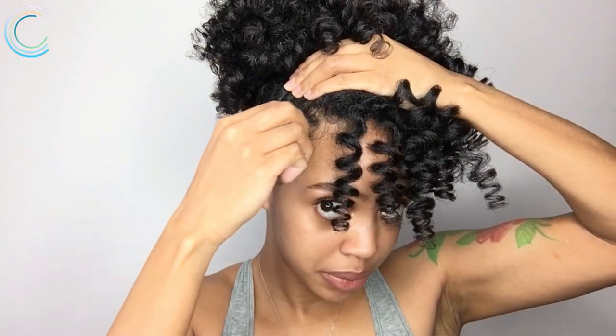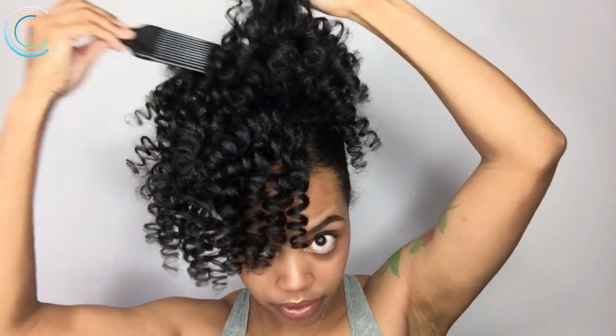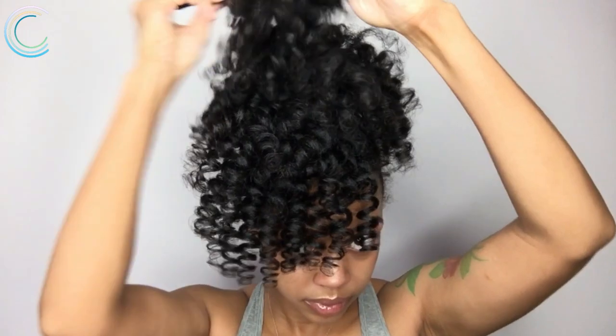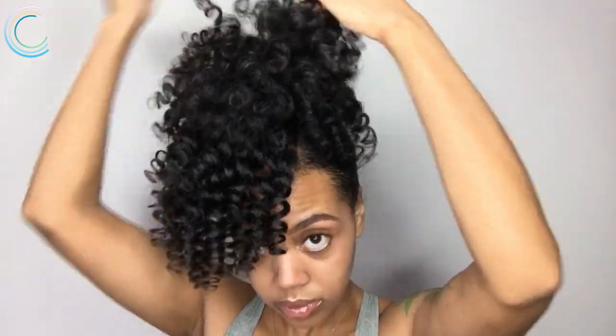Now I'm gonna hold it and bobby pin it in place. The puff could always use some more volume, so I'm just gonna pick that up.